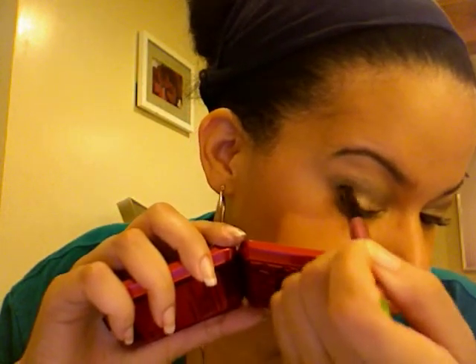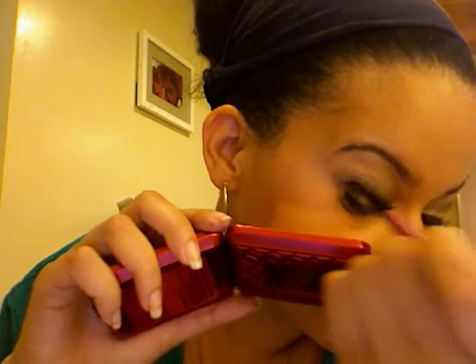Next, we're going to take a little pencil brush — this is just like an Image Essentials one, but if you have a 219, use that or whatever. That's going to go into this sparkly black color, which I think is a fun color. I think this whole thing is worth it for that color. And then this is just going to go on the outer V and into the crease a little bit. And now we're going to go back with the 224 and blend it out.